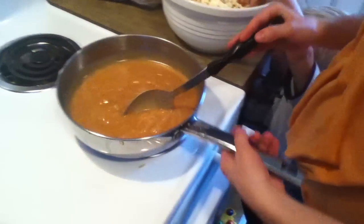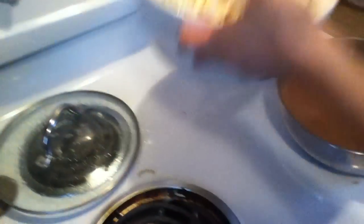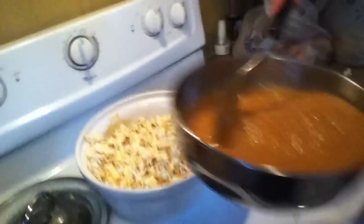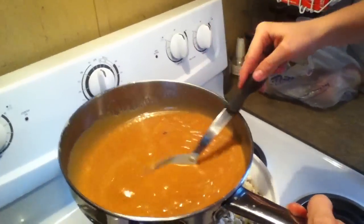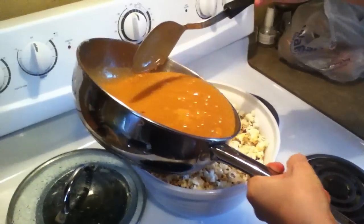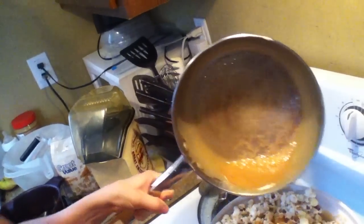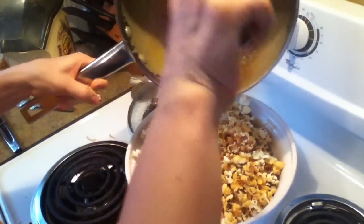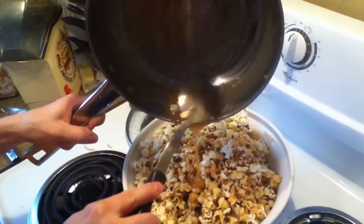I'm just going to turn that off. I've got to put caramel on it now. Caramel is done and ready to go on, and I'm just going to pour it over the top. Make sure you scrape it out really good — it'll stick to the bottom if you don't stir it well enough.